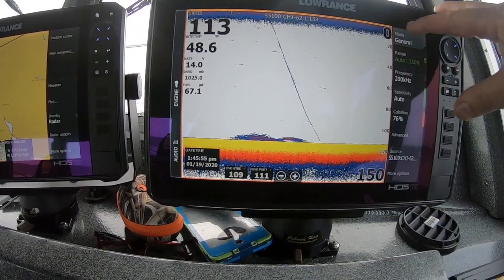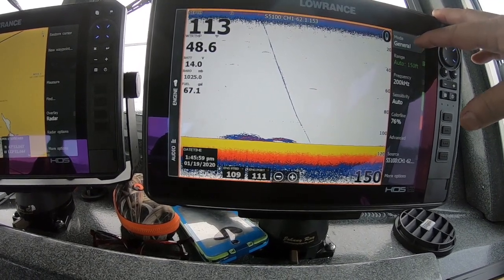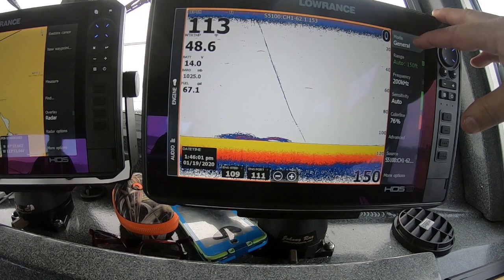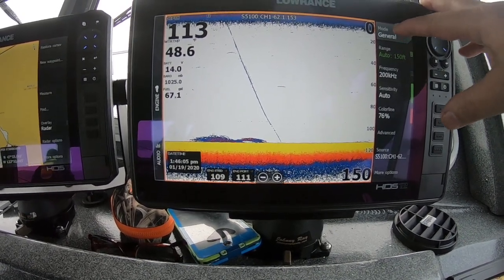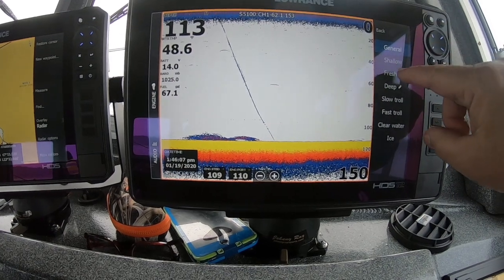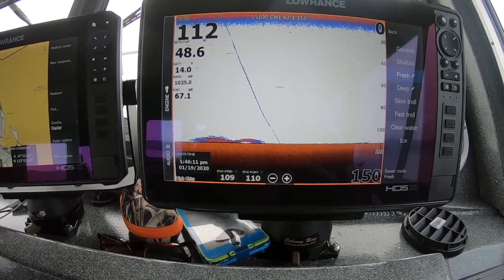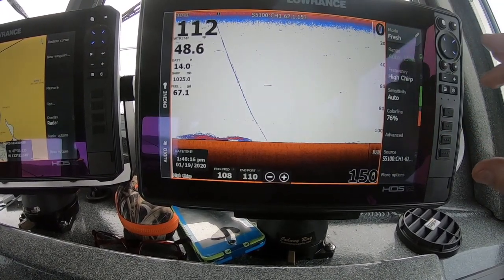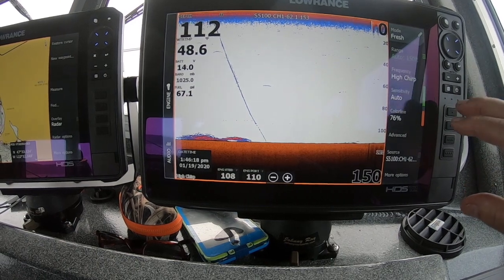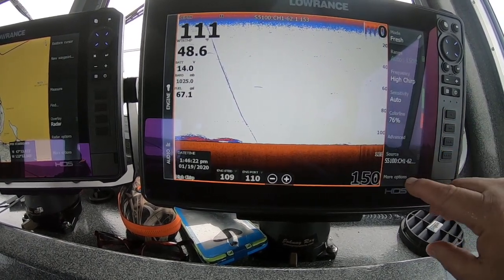You'll see the mode is set to General. General is just a depth setting — zero to a thousand feet. What I'm going to do is narrow that range down and optimize the unit a little bit. I'm going to take it out of General and put it in Fresh. Fresh is zero to four hundred feet. It's going to fine-tune it for the type of salmon fishing we do out here in the northwest.